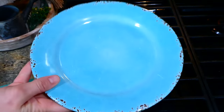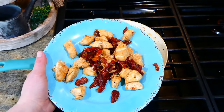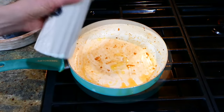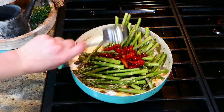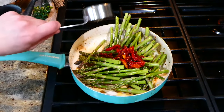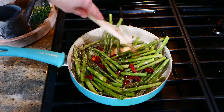Now that my chicken is all cooked up, I'm just going to remove it to a separate plate, set it aside, and cover it with some aluminum foil to keep it warm. Now we're going to cook our asparagus. In the same pan, I added an additional tablespoon of olive oil with my pound of trimmed asparagus, an additional quarter cup of sun-dried tomatoes, and a quarter cup of water.